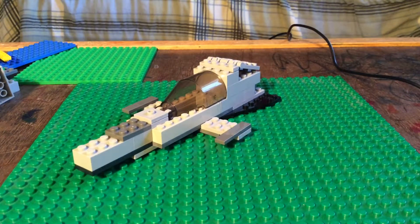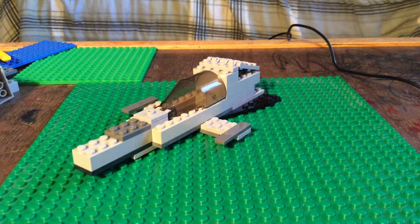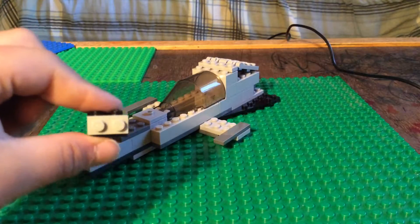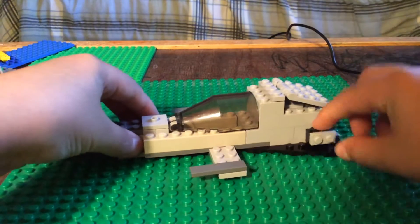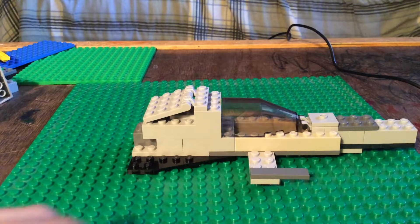And then for details on the wings, you're going to want to take four pieces like this and two pieces like that. You're going to put two of these together and then stick them together with this on the side. And that's how it should work — do that for both of your pieces. You should have two of these. You're going to put them right here to represent some little detail on each wing.